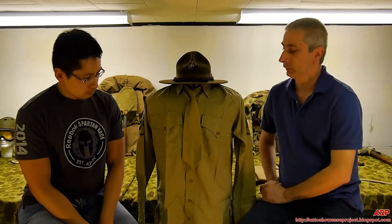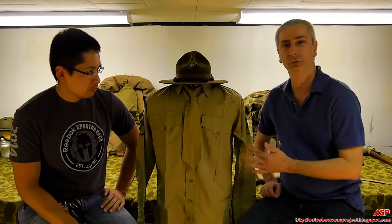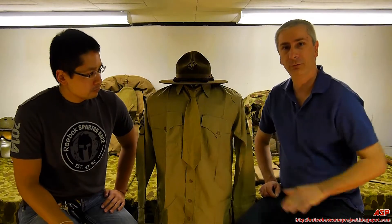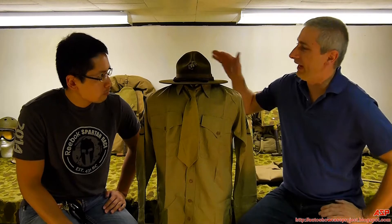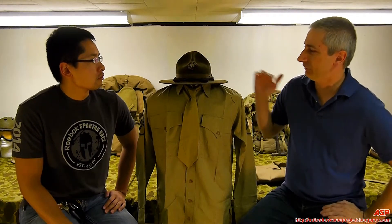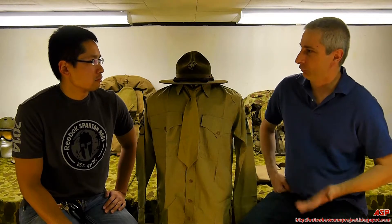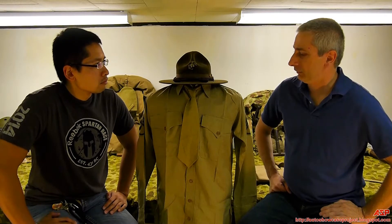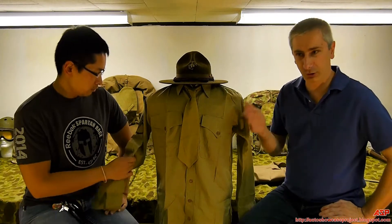Thanks Chris. This is what was considered the summer service uniform. Before Pearl Harbor, it really was the dress uniform and the combat uniform — it did both duties. Obviously in combat they weren't wearing neckties, but this is the campaign hat that, especially in the more tropical areas, they enjoyed wearing. Before the actual war, they weren't wearing a helmet when they didn't have to. They were made of cotton, so it was a summer service uniform.